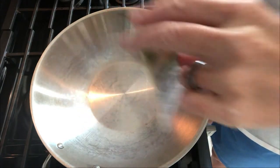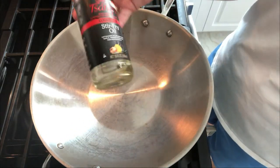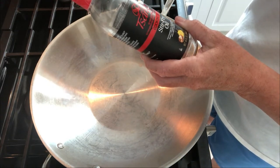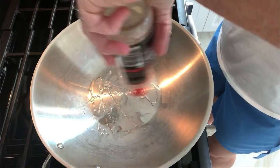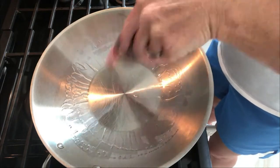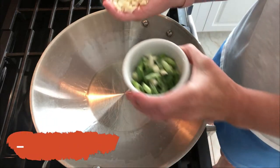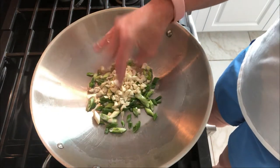We're gonna start by putting in one tablespoon of oil. I'm using a stir-fry oil — I wouldn't normally, I just want to use it up. It has seasonings of garlic, onion, and herbs for high-heat cooking. I'll get about a tablespoon into the pan, then add one clove of garlic and some chopped green onions, and sauté this for a couple of minutes.